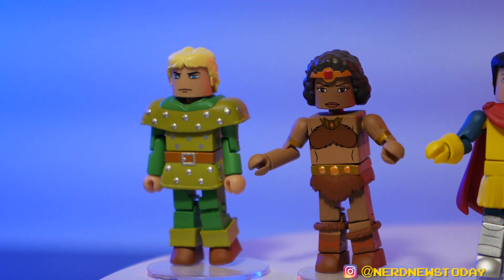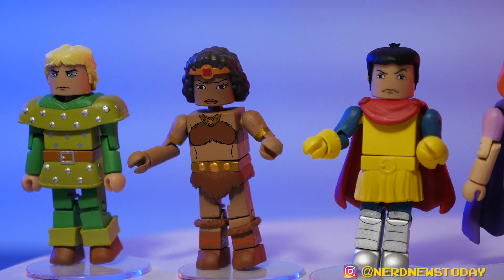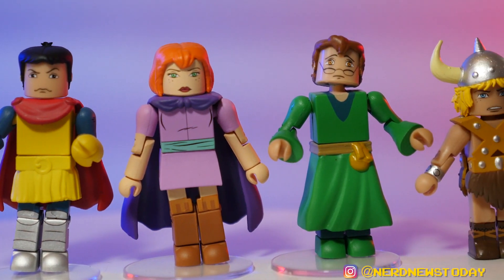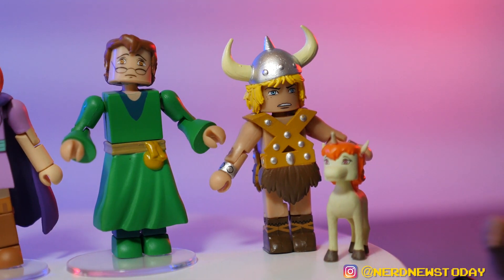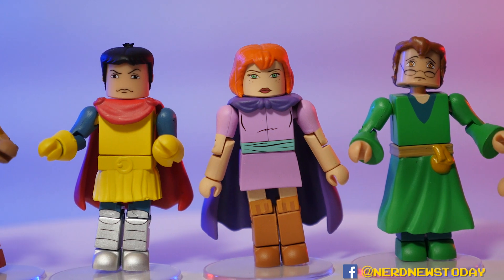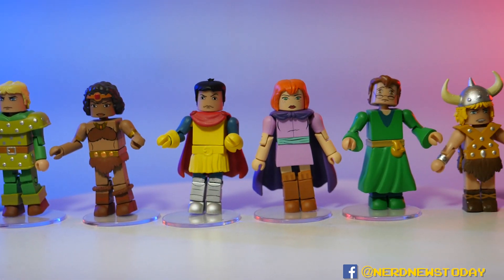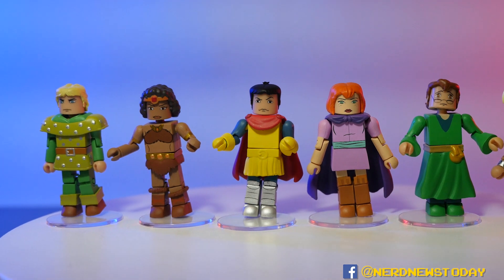We've got our D&D Minimates out of the box - let's do a quick roll call. Starting with Hank the Ranger on the left, then Diana the Acrobat, who I always felt was the second in command. Following that is Eric the Cavalier. Then we have Sheila the Thief in her purple outfit, which is really the least likely thing to wear if you're a thief. We've got Presto the Magician minus his hat, but we'll get back to that later. And lastly, rounding out the team, Bobby the Barbarian with Uni the Unicorn. All six of our heroes look amazing - this is exactly what I was hoping to get with these figures and they're pulling it off and then some.